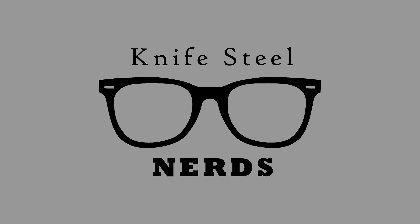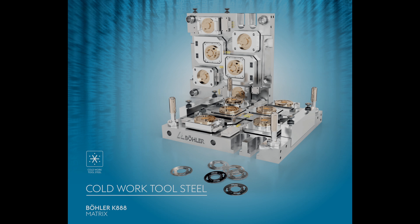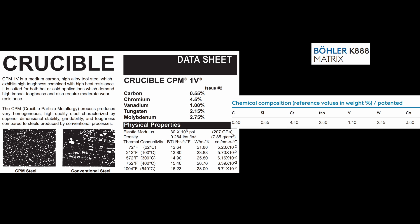Hi, I'm Laren. This is Knifesteel Nerds. Today we're talking about a brand new Bowler steel called K888, as well as an earlier Crucible steel called CPM-1V, which when you look at the compositions, they are extremely similar, other than a Cobalt addition.